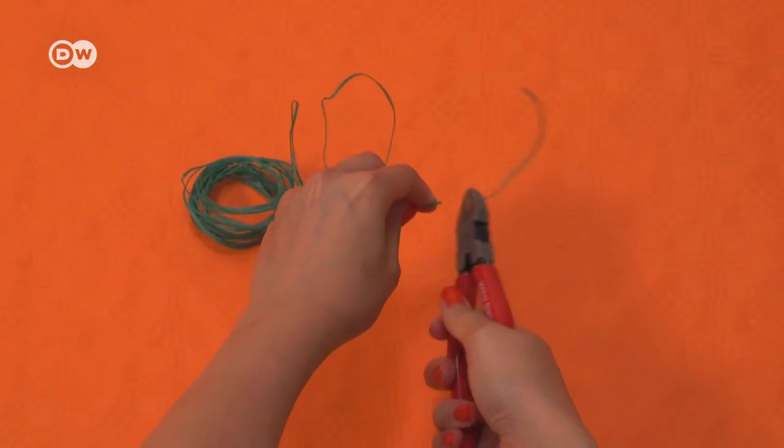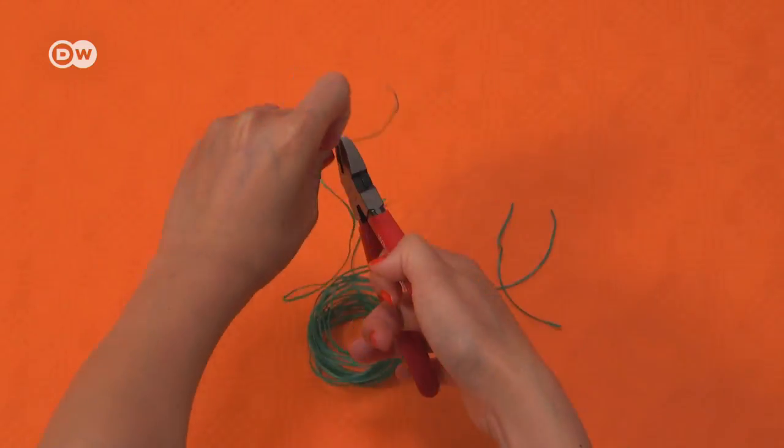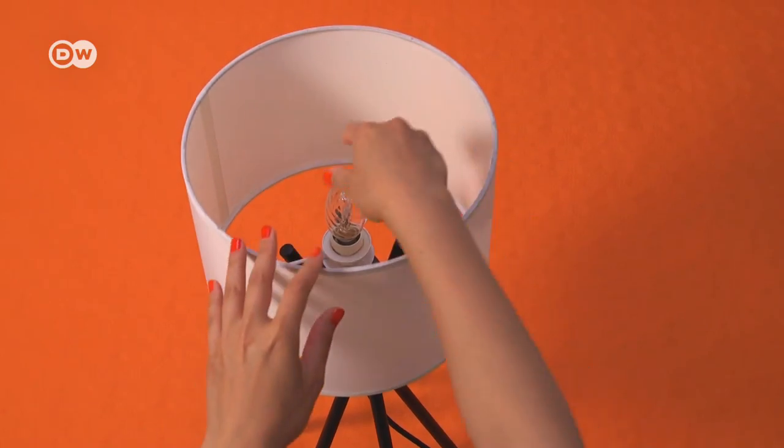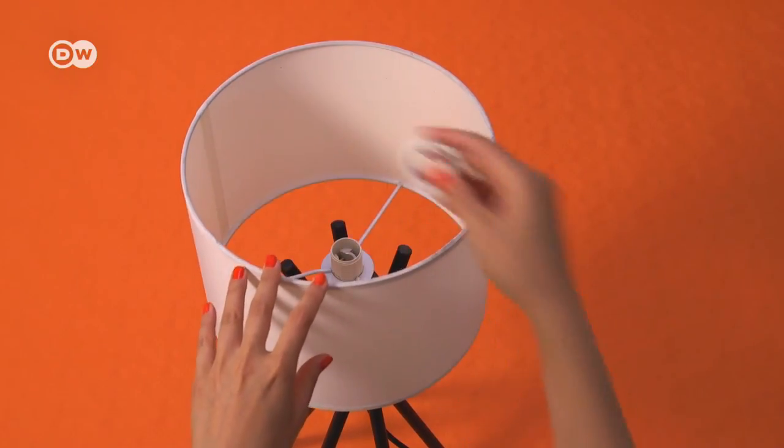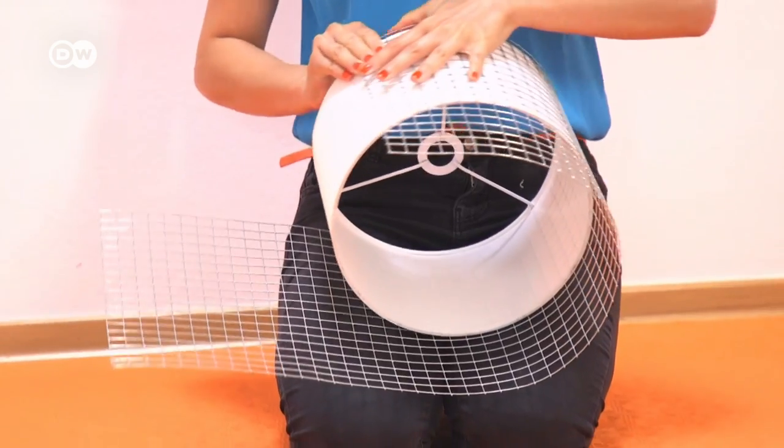Let's go! First, cut off several pieces from the binding wire. Then dismantle the lampshade. To measure the circumference of the lampshade, wind the wire mesh around it.